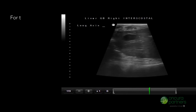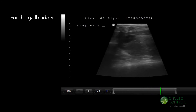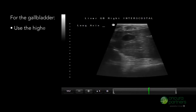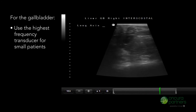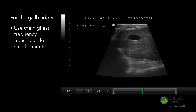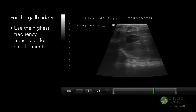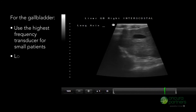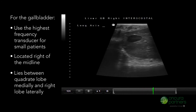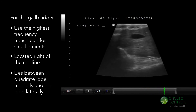When evaluating the gallbladder, place the patient in left lateral recumbency so that their right side is facing upwards. Use the highest frequency transducer for small patients, as this is a small and superficial organ. The gallbladder is a pear-shaped vesicle located right of the midline, lying between the liver's quadrate lobe medially and right of the medial lobe laterally.